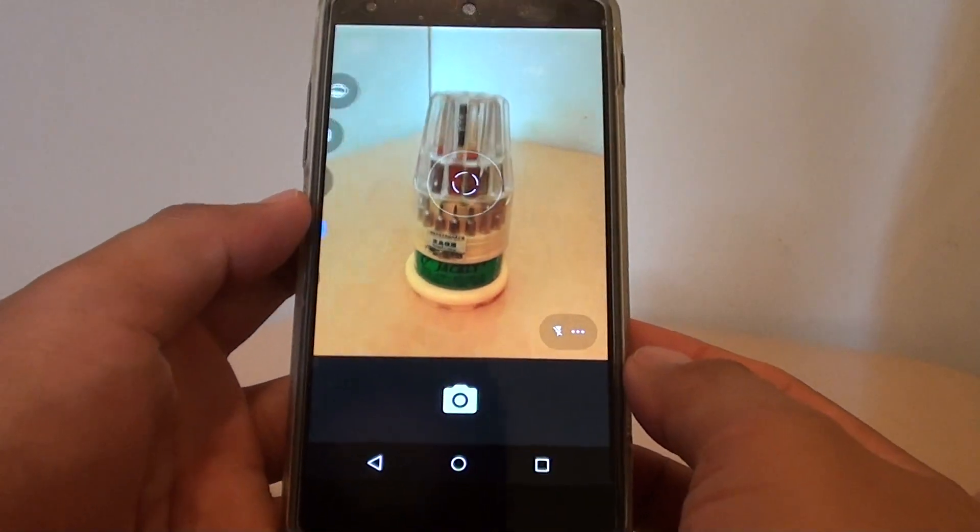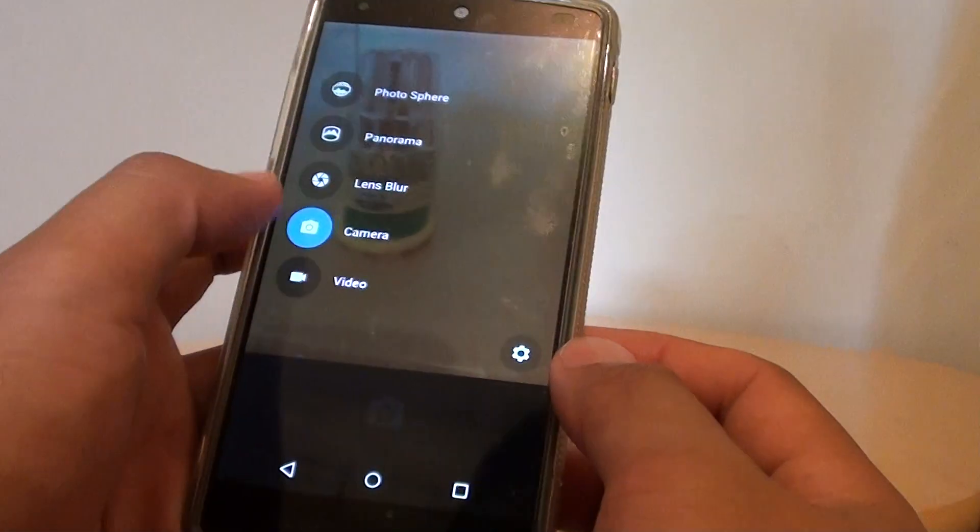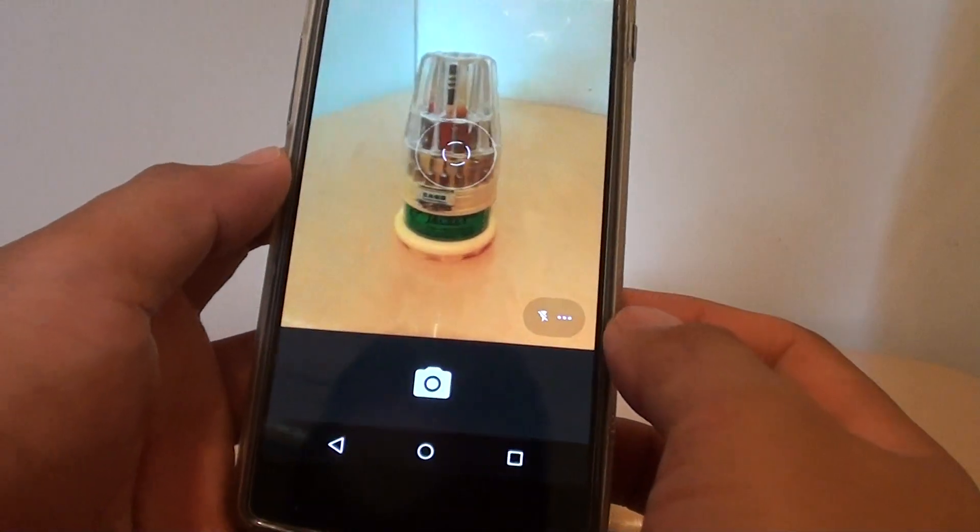Once it has launched, make sure you select camera from the menu.